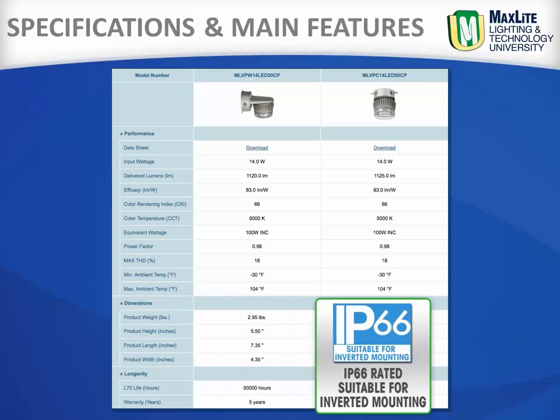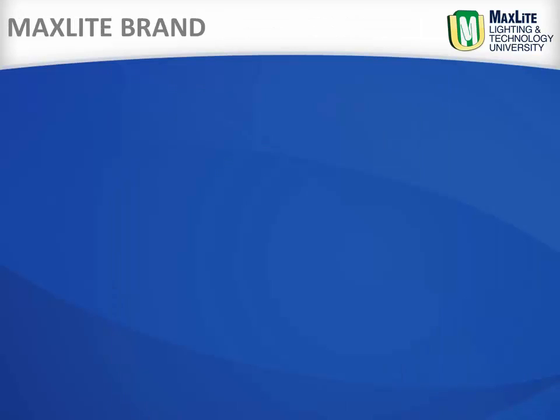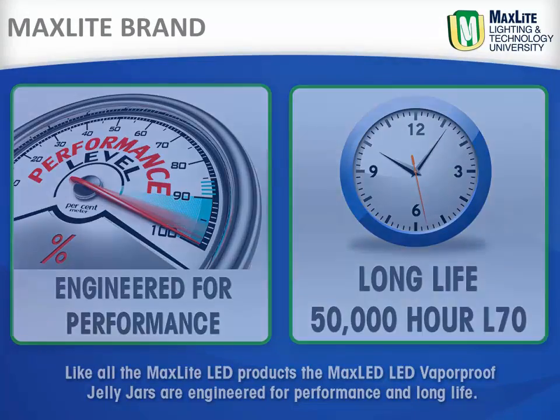The MaxLite Vapor-Tite Jelly Jars have multiple conduit entries for easy wiring and a flat polycarbonate lens which allows for lower mounting heights. Like all MaxLite LED products, the MaxLite LED vaporproof Jelly Jars are engineered for performance and long life.